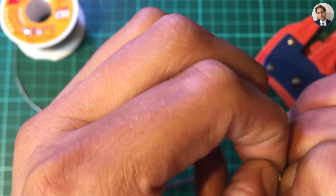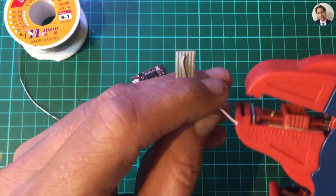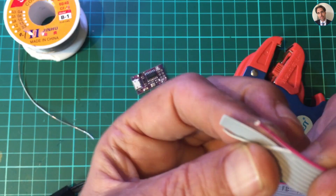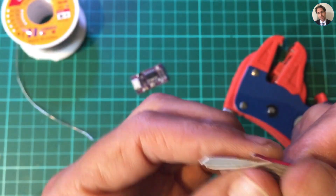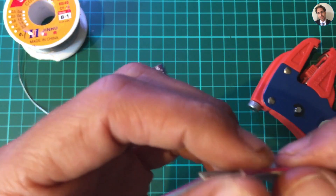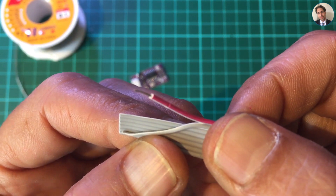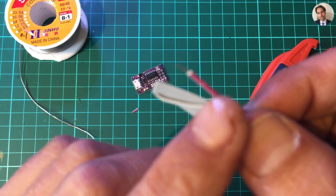First I have to get one wire out of the strand, which is pretty difficult. There we go — that's one. Let's see if we can strip this. That works. Another problem I'm having with these strippers is they leave kind of a dent in the wire. It doesn't affect the wire at all but it doesn't look very nice.